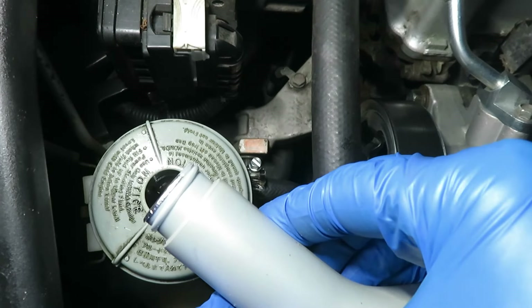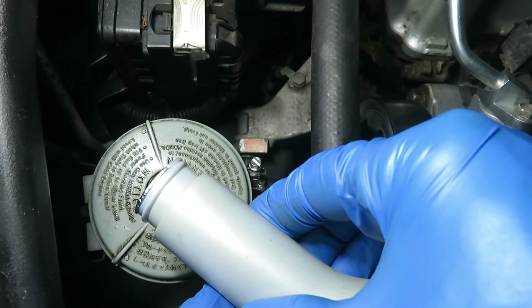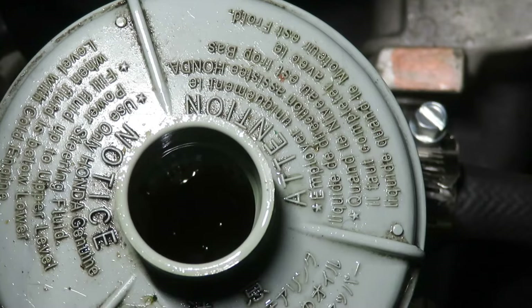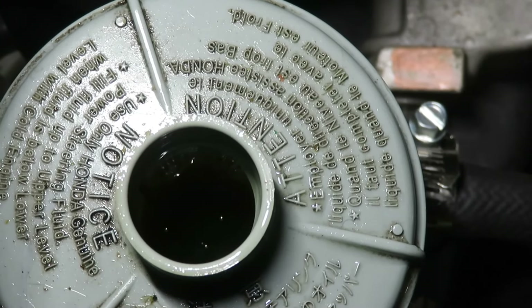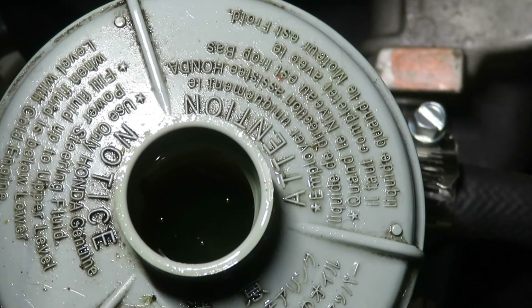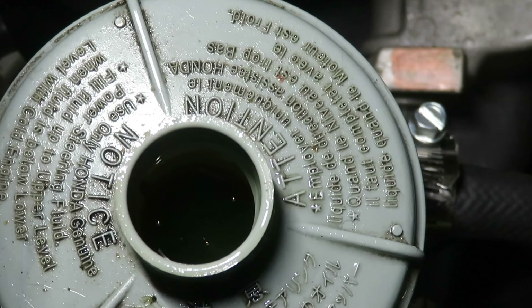As you do this, check it from time to time and top it off as needed — you don't want to run it out. Honda in particular is known for being very difficult to bleed. Some recommend using a vacuum pump while you turn the wheel back and forth in order to bleed it. There are quite a few slightly differing procedures out there, but the important thing is just make sure you get all the air out. Thanks for watching, and if you like this content, please give it a like and subscribe.